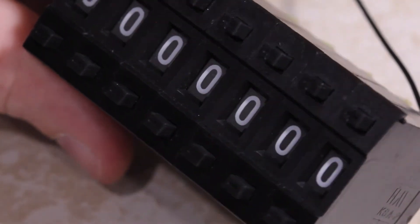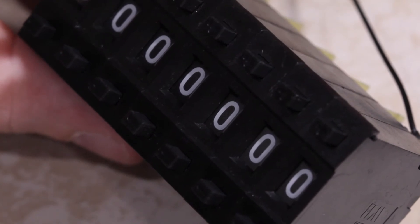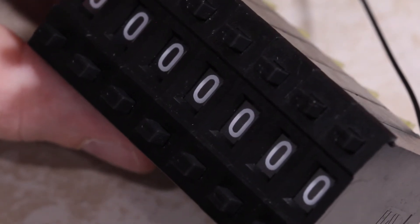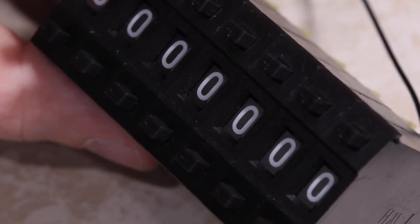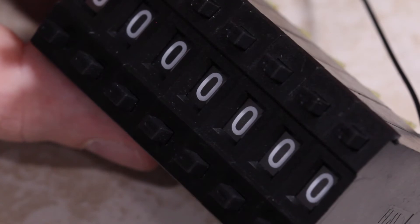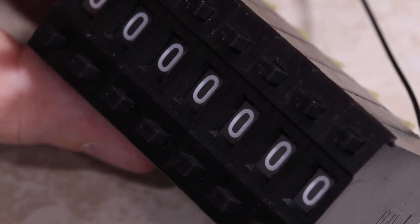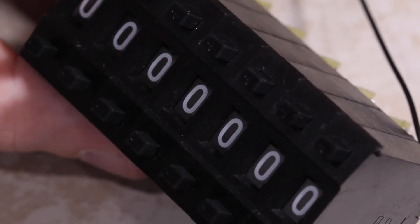Speaking of price, I found these on eBay — just type in 'thumbwheel switch' and you should see them come up. You get 10 of them for about $8 or $9 shipped. There are only 7 shown here because I only needed 7 decades. I found that sellers in Hong Kong can deliver to the US much quicker than sellers in mainland China, so I ordered from a Hong Kong seller and got it in about 4 days.